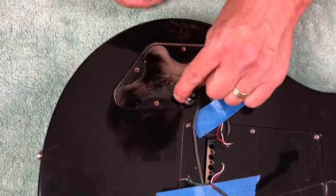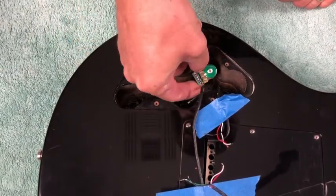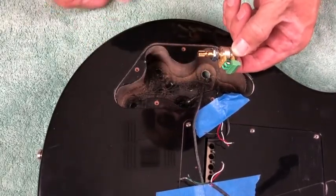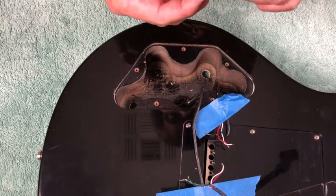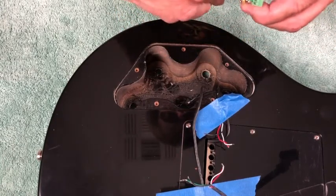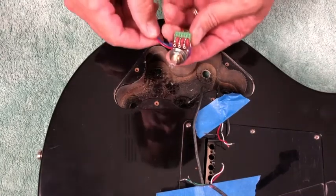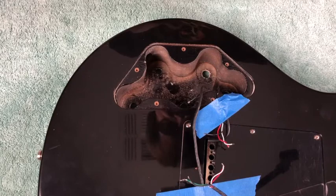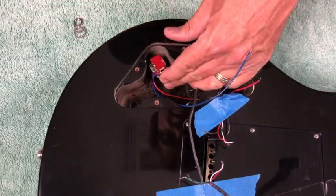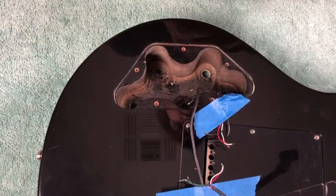Our push-pull pots use three-eighths inch, and our Goes to 11 volume pot is eight millimeters because most guitars are eight millimeters — the majority of guitars made outside the United States have the eight millimeter bushing. So the volume pot fits just fine into the three-eighths inch holes with a little play, but once you tighten it down with the star washer, it'll be great. However, the push-pull pot is too big, so we need to enlarge those holes.